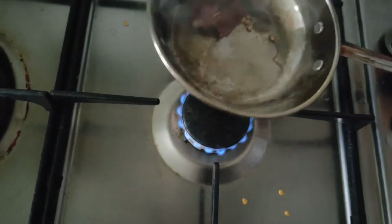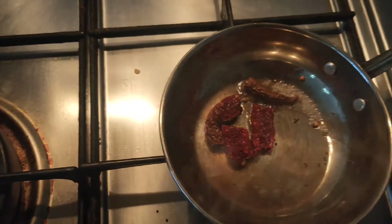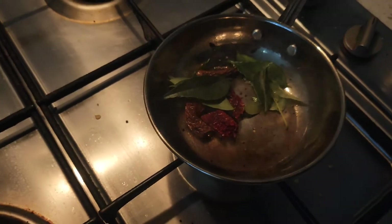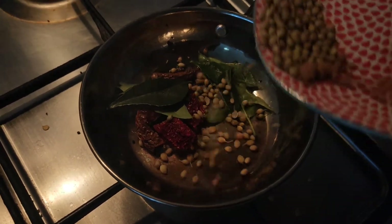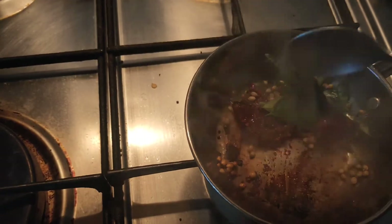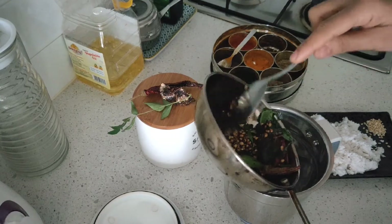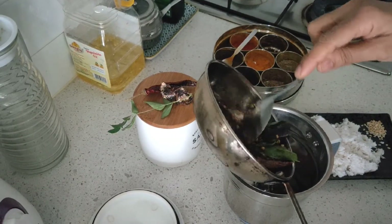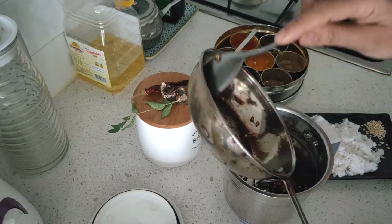If you need more spice in your poha you can add more. Also add in a little mustard seeds, then the kadipata or curry leaves. You also add in the dhania or coriander seeds, and once it is a little fried, add it to the blending jar or mixi jar.